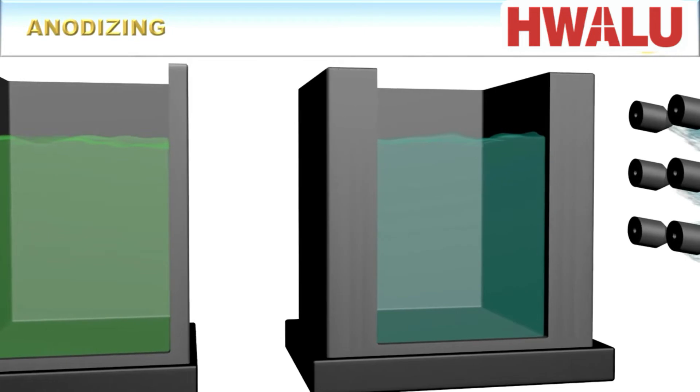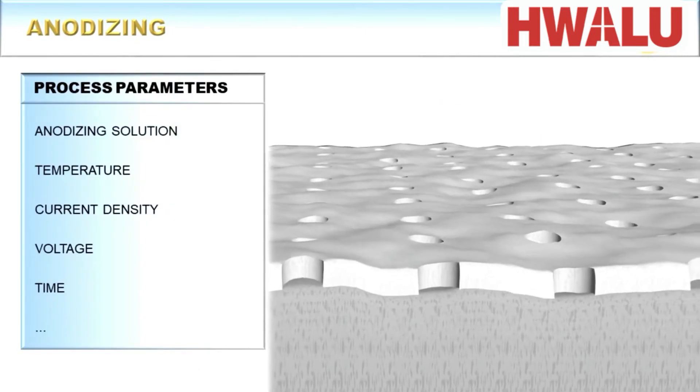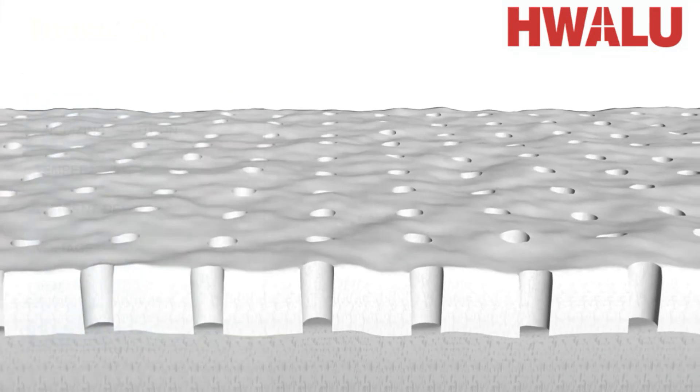Anyhow, the freshly treated metal is then anodized, where the anodizing parameters such as current, voltage, temperature, time, and anodizing solution are selected based on the final application.